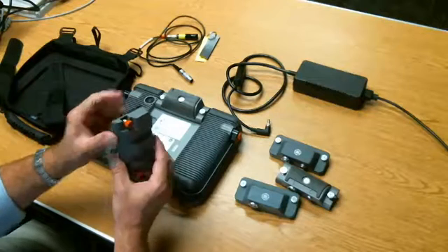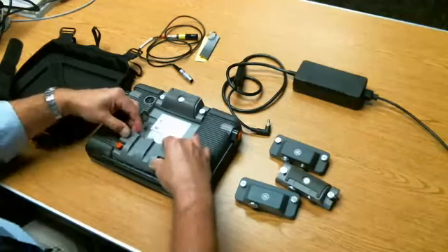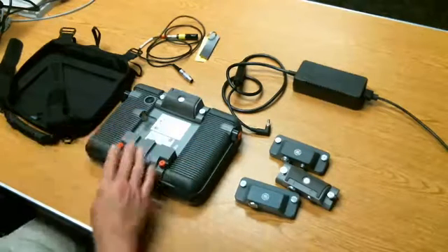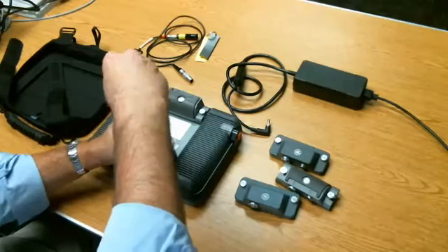These modules have keying tabs on the side — they only go onto the instrument in one direction. So you line up the keys with the ribs in the back of the case, line up the connector, put that on, and finger-tighten the screws.